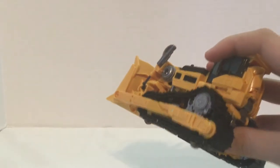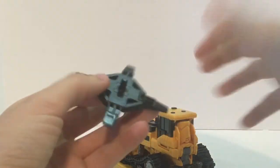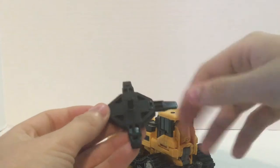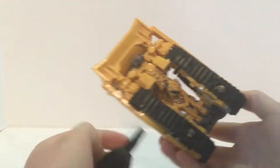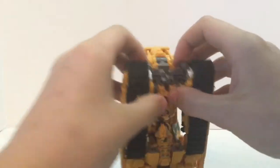I want to show y'all his accessory. It comes with a little stand for him, because he literally has no legs — he's literally just a body with a tail. I'm going to show y'all how you store this on your vehicle mode. In the actual instructions, it does not show you putting these two things together.